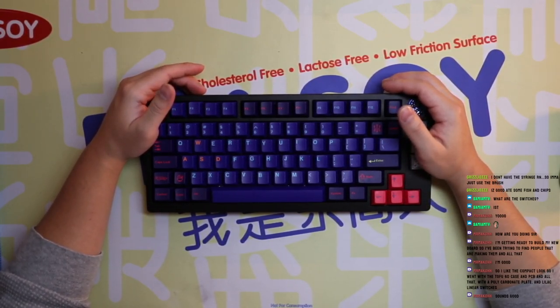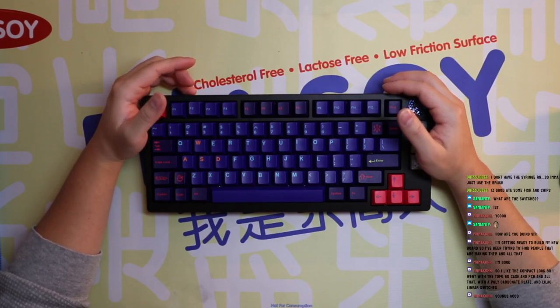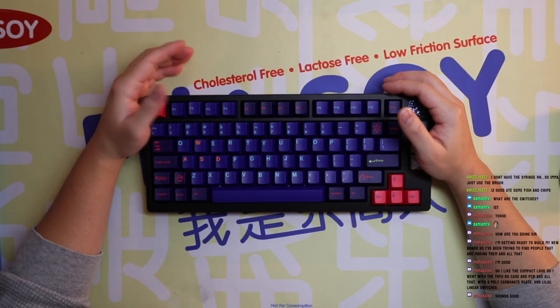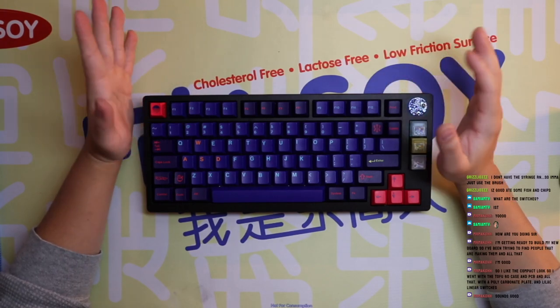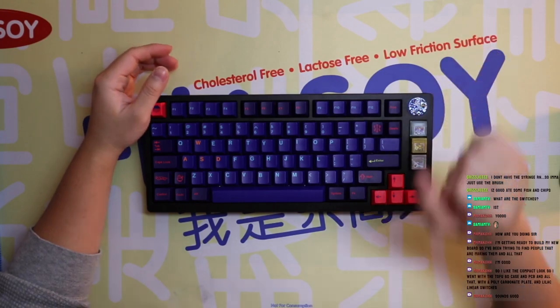I'm getting ready to build my new board, so I've been trying to find people making them. It's good to have a reference. I definitely watched a lot of videos before I started building, and to be honest all boards are different, but it's good to get a frame of reference for what kinds of mods or changes might help.